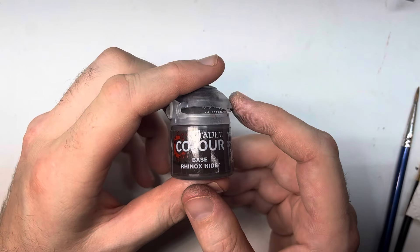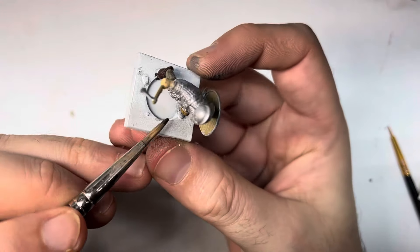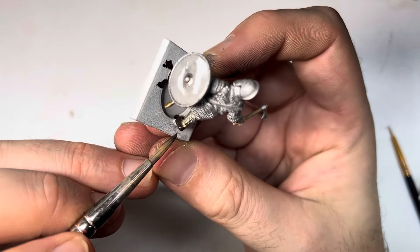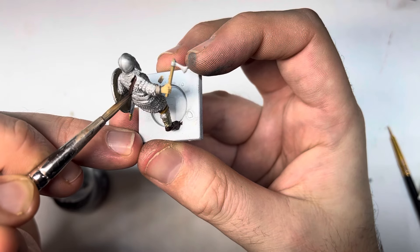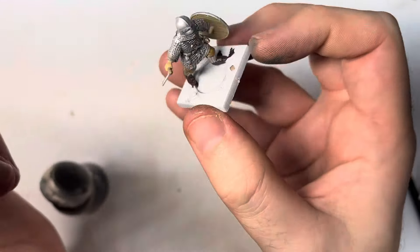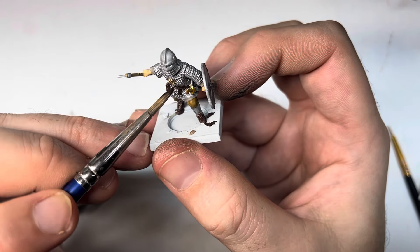For leathers I normally mix up colors too, since there's not much added time and the variety looks cool. But on these guys I wanted a more limited palette, so I went with Rhinox Hide from Citadel — kind of like their old Scorched Brown. I almost used Doombull Brown, which is more reddish, but decided on this darker color instead. I'm picking out all the belts, scabbards, shoes, pouches, and the sax knife scabbards on the fronts of some models. At this stage be a little more careful not to smudge the metal bits, but if you do, you can tidy up before the dry brush and wash stages.